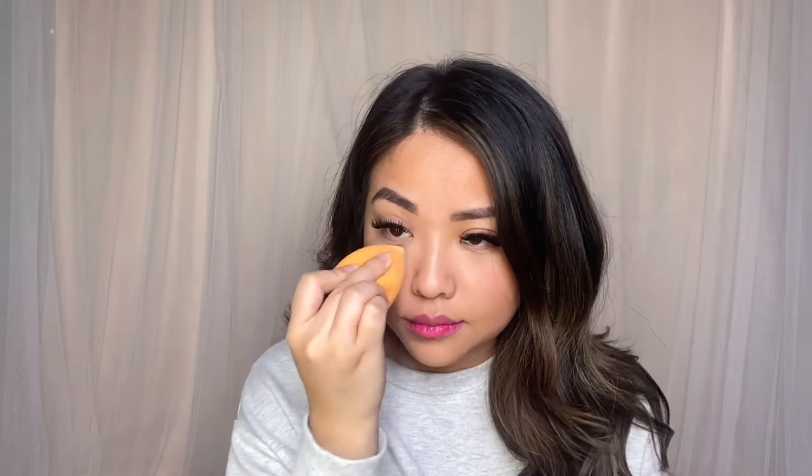To set my under eye, I am going to use the HD Finishing Powder by NYX Cosmetics in the color Translucent. I don't use too much powder underneath my eyes just so I can avoid creasing.